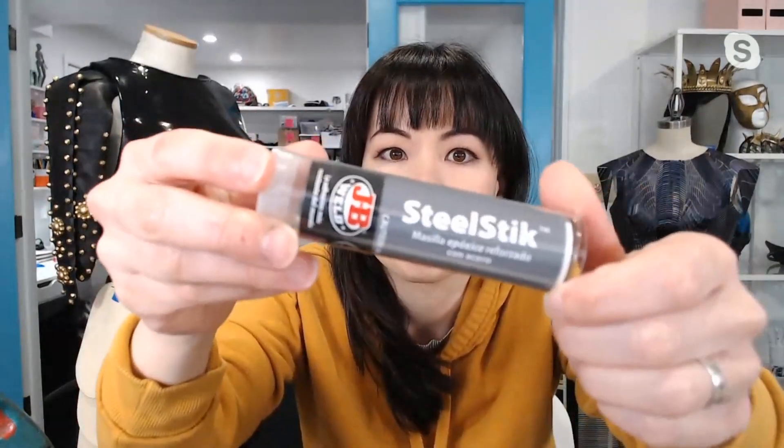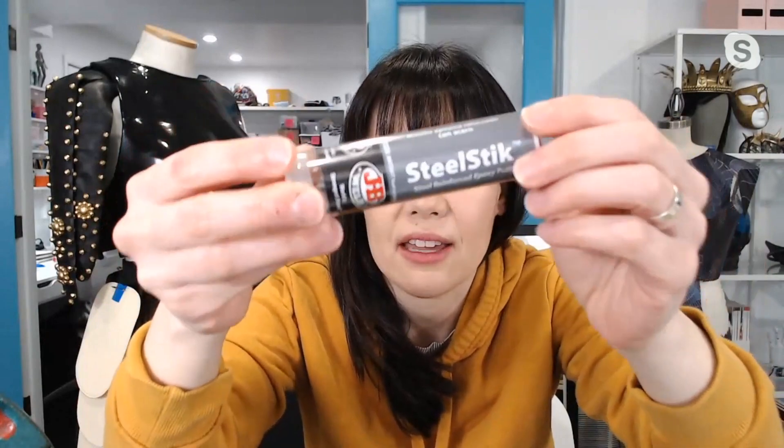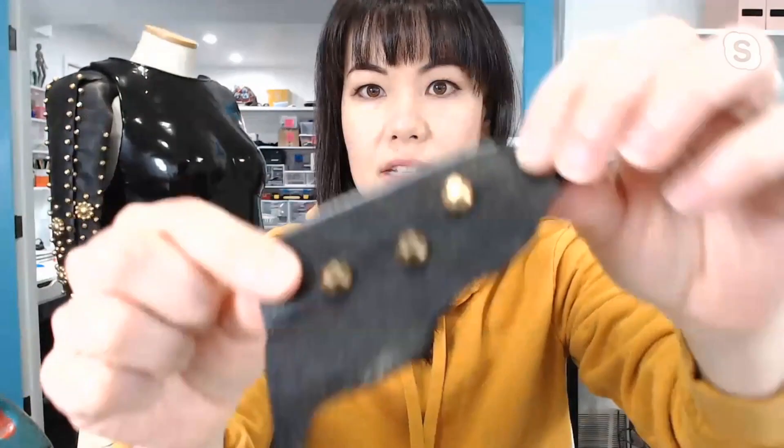Sophie Wong, thank you for joining me. What did you bring to show us today? So I brought this steel stick, JB Weld. It's basically like a clay that you can mix together that has steel particles embedded in it. So when it hardens, it's really, really hard. And I'm using it to make sort of a custom die, a custom holder for these studs that I'm putting into leather.